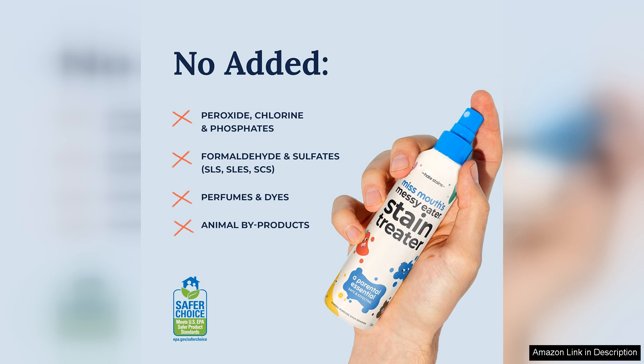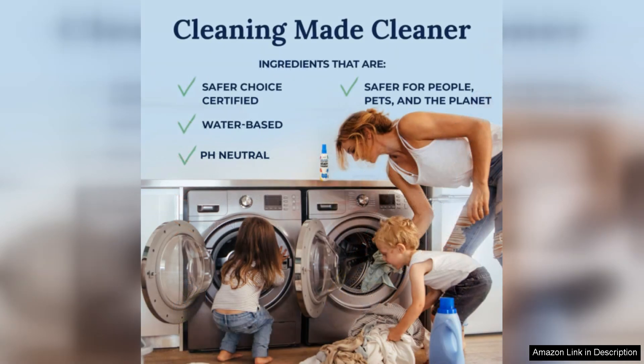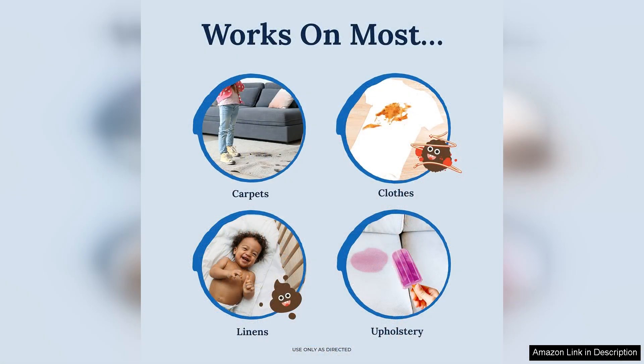In terms of performance, Miss Mount's Stain Treater excels. It targets tough stains like spaghetti sauce, juice, and even those mysterious food stains that seem to appear out of nowhere. After applying the spray and following the instructions, I was pleasantly surprised to see significant improvement, often with no trace of the stain left behind. The formula is both safe and effective, which is crucial for products used around children.